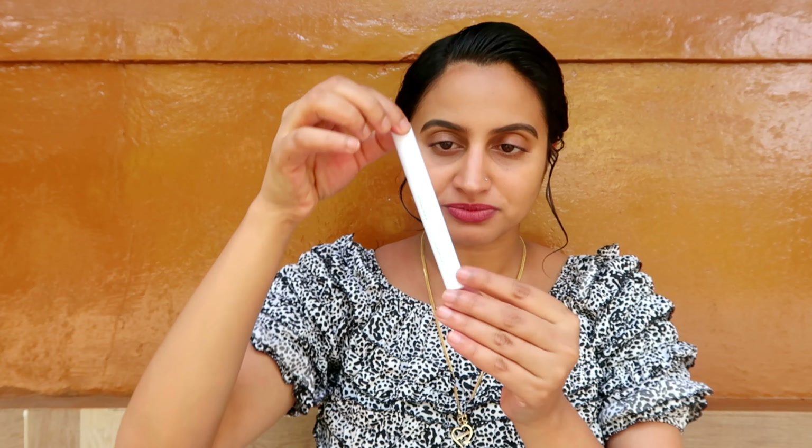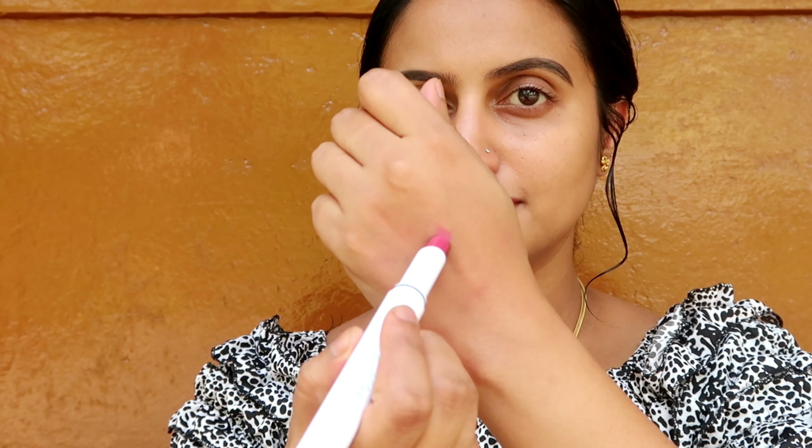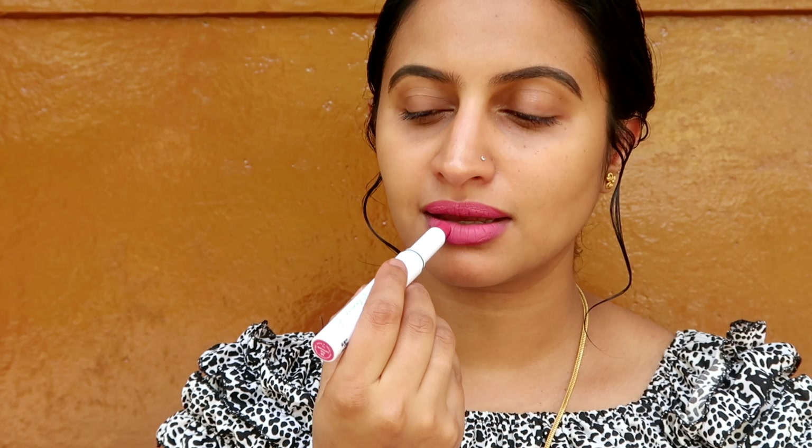I'm going to open it and show you the packaging. When we open it, here is the lipstick. I'm going to use shade 10 pink — it's a big shade. Lemonade is another shade I'm going to open. There is a pink shade — not a dark pink.